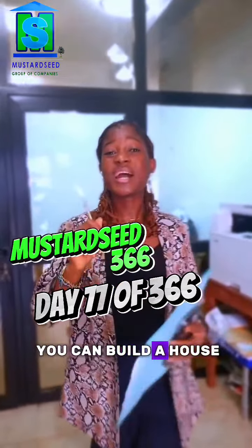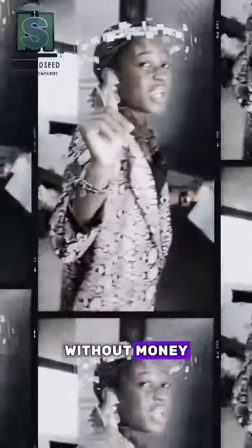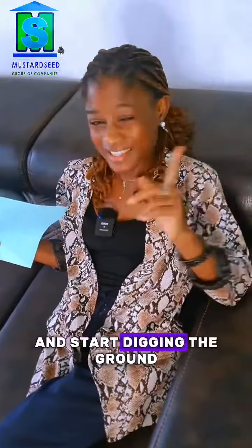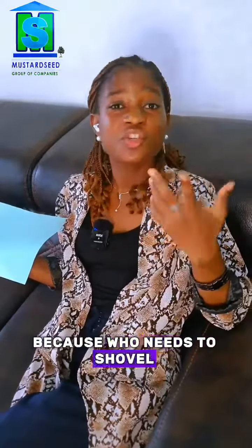Here are ways you can build a house without money, just a pen and a buffer. Let me pass down this knowledge — I'm telling you this because I love you. God have mercy upon us. Take an old spoon and start digging the ground, because who needs a shovel when you have determination.